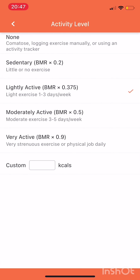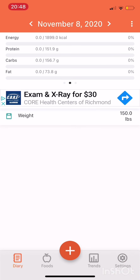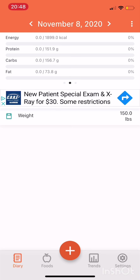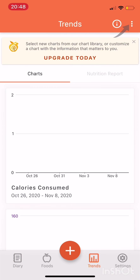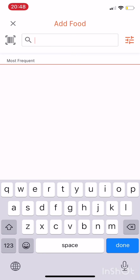That gets me to 137, which is pretty good. I'm actually going to change mine back to moderately active because I walk around a ton. So it puts me at 1,899 total calories.